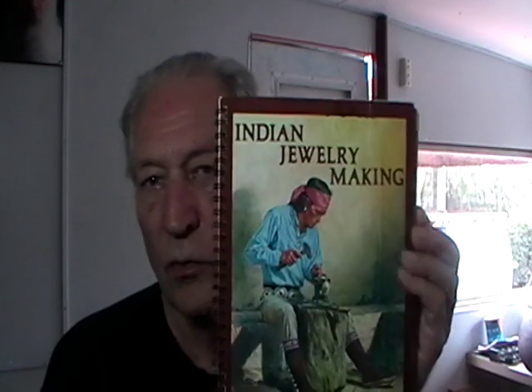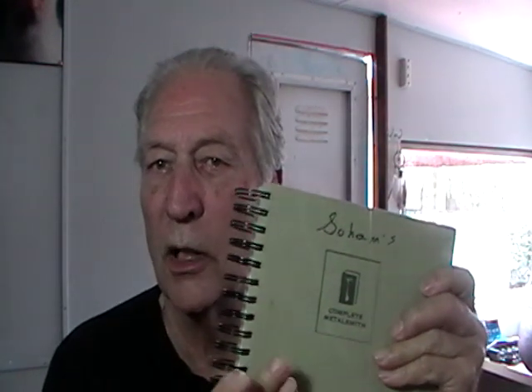This was one of the first books I got — Oscar Branson. You can see down here. It's still a good book, a good basic how-to book. It's mostly about Navajo jewelry. This was the second book I bought, which is Tim McRate's Complete Metalsmith. It's a really good beginner's book.